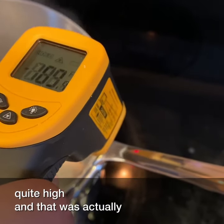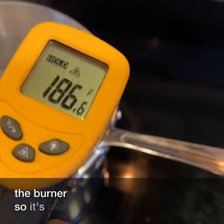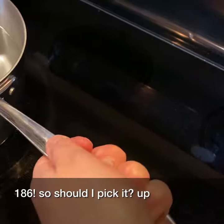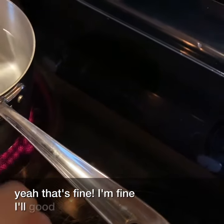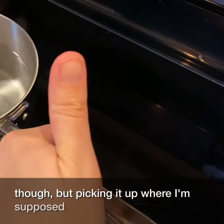That was actually going off onto the burner, so it's more around 186°F. Should I pick it up? Yeah, that's fine — I'm fine, all good. Don't want to touch the rest of it, though. But picking it up where I'm supposed to? Thumbs up.